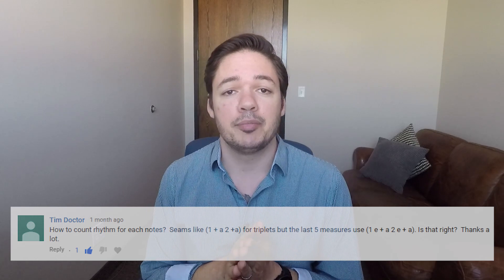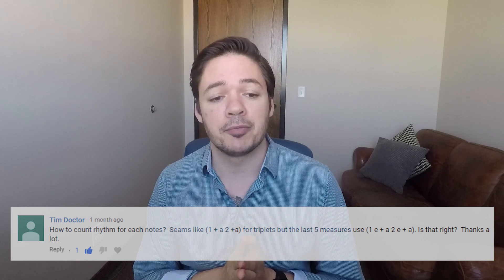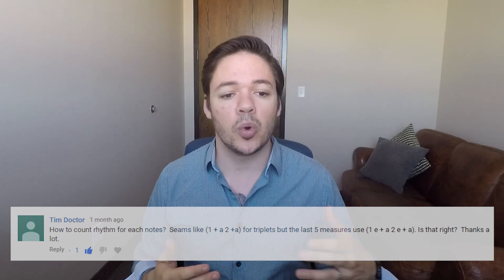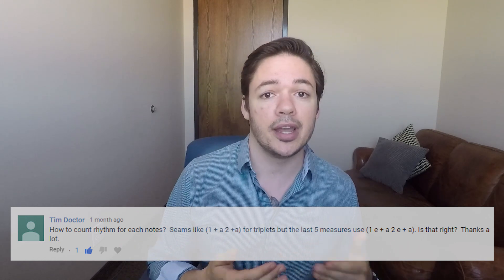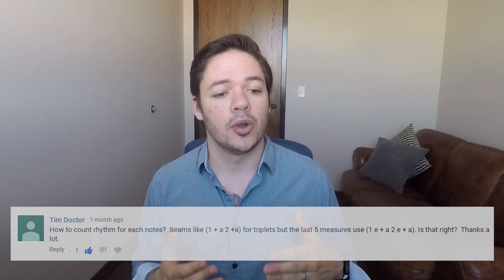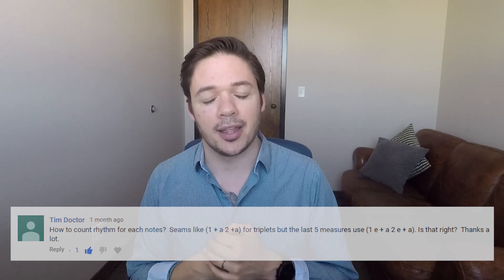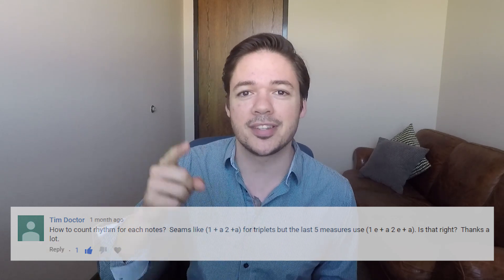Next question. This one comes from Tim Doctor, and he posted this question on Sorry by Justin Bieber. He asks, how do you count the rhythm for each note? Seems like one and a two and a for triplets, but the last five measures use one e and a two e and a. Is that right? Let's take a look.